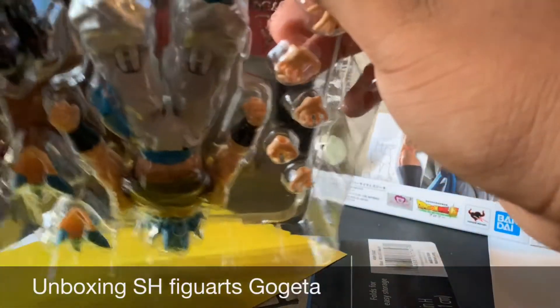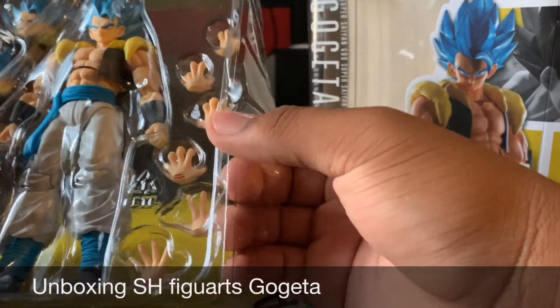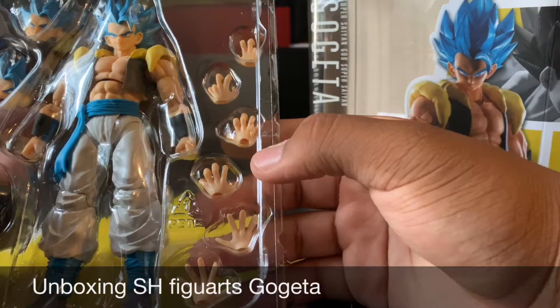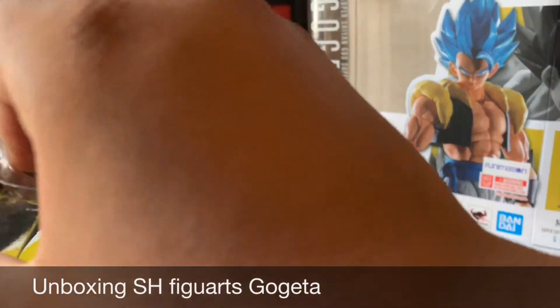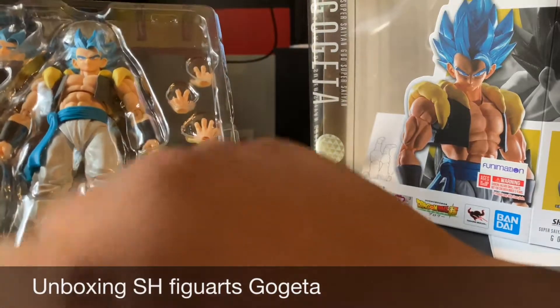Sometimes if I ever get new figures, I'm going to unbox a lot of Dragon Ball S.H. Figuarts figures. Looks like it only came with two faces — and that's fine. We got one face right there. It doesn't really matter.